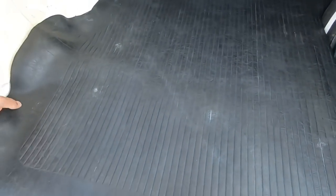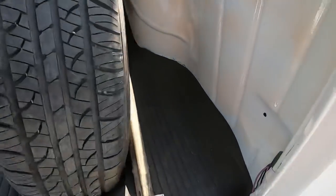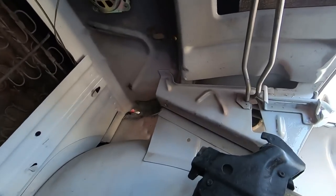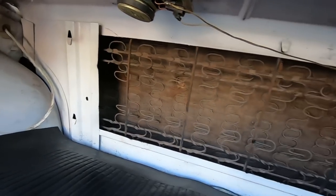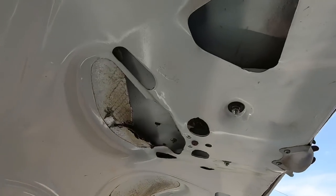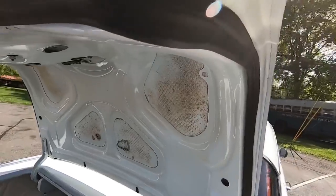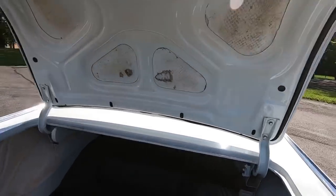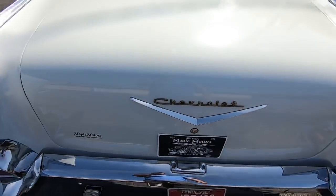Spare tire. Got your jack over here. Little touch-up mark there — or patch. Package tray looks good. Insulation is a little messed up in here. Weather dripping looks great — it's in good shape. Coming down with the trunk and she's shut.